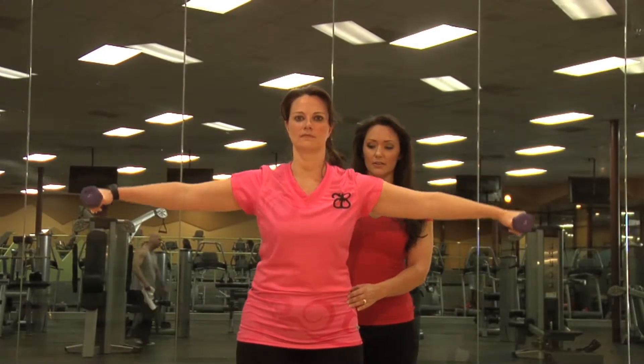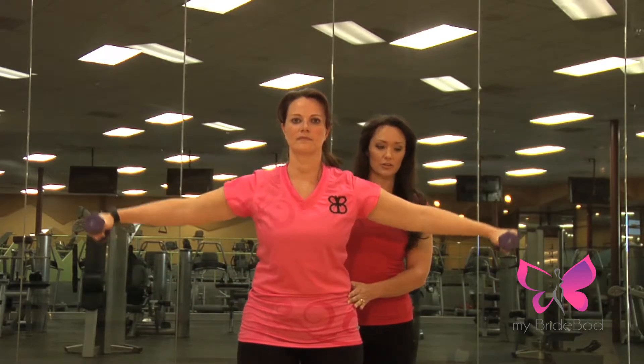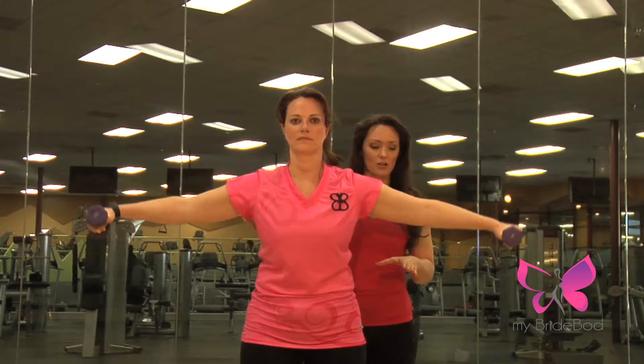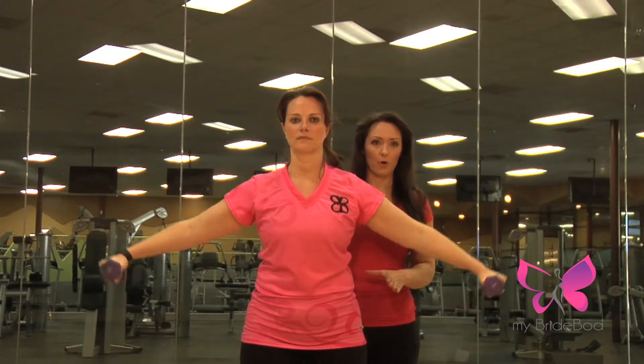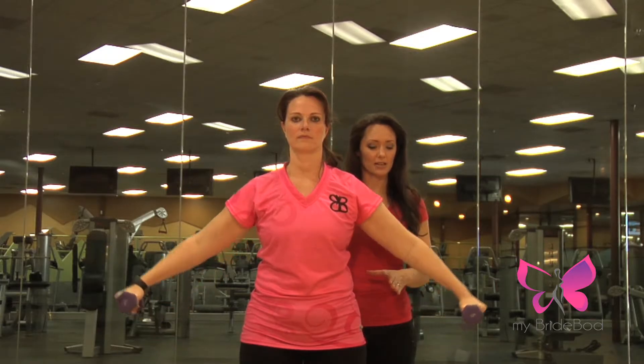The lateral raise. You're going to be slightly bent over, abs pulled in tight like they're touching your spine. When you go up, think about stretching your arms out to the side, come down halfway, up, and think about rotating your pinky up toward the ceiling a little bit.